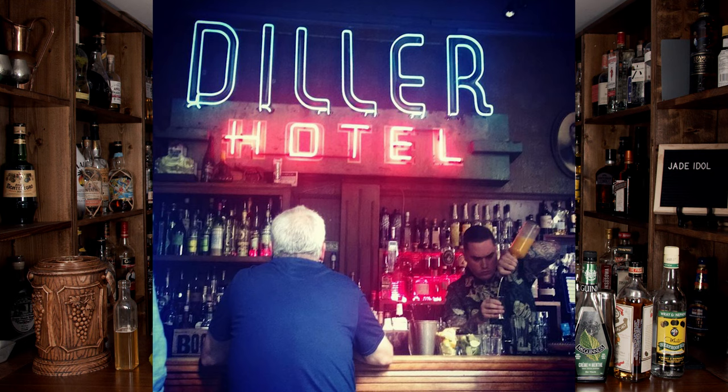Welcome back to Booze on the Rocks, where we make cocktails for everyone. My name is David Edwards and it's great to have you here today. If you happen to be in Seattle and you go over to the dealer room, you might see this guy behind the counter.